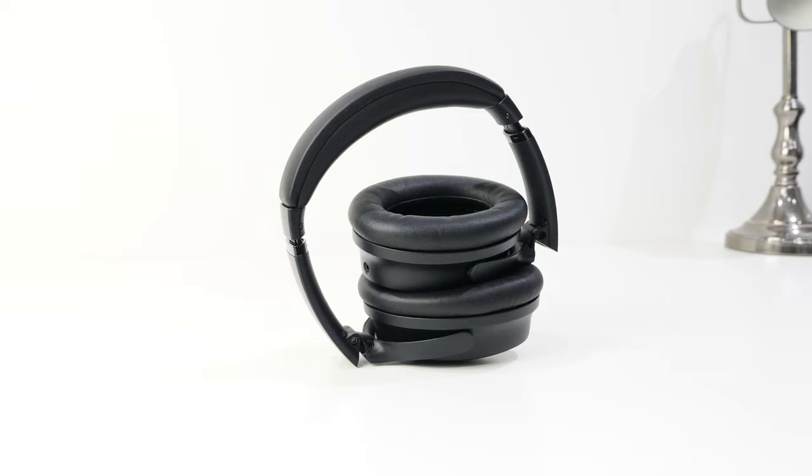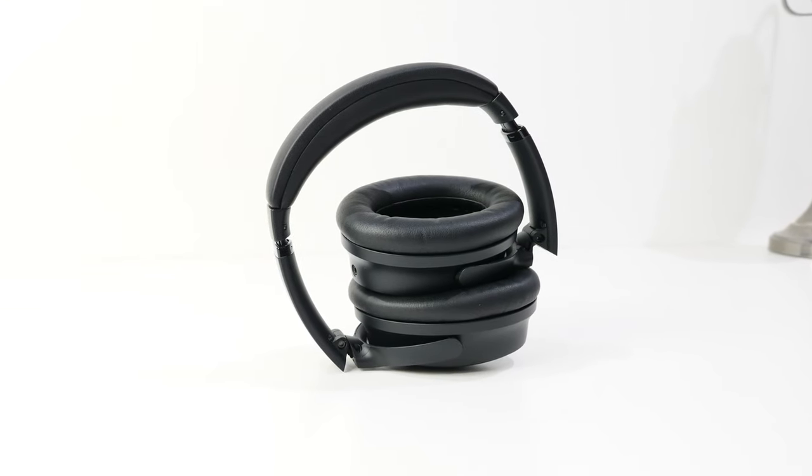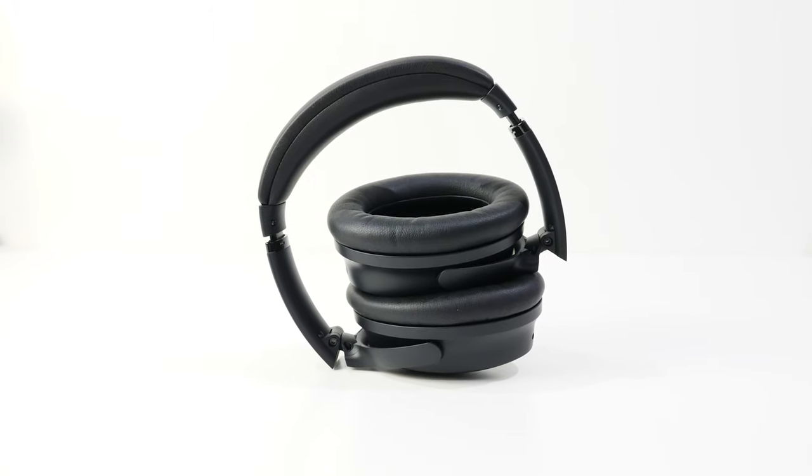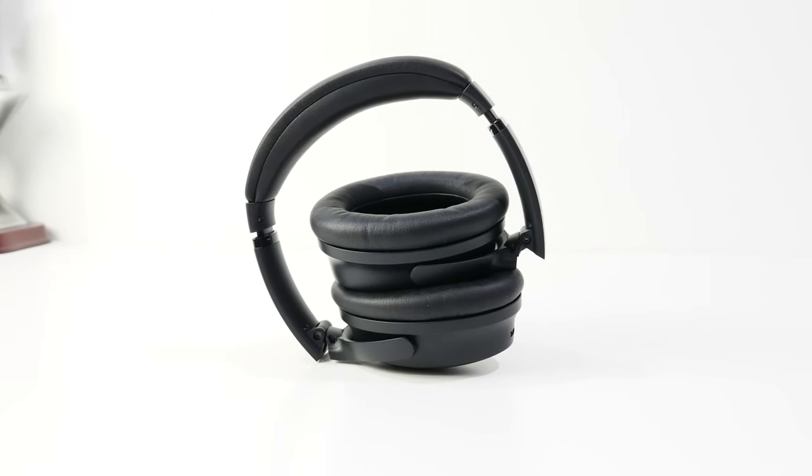More of an FYI that doesn't affect the final score: placing them around the neck, they're not comfortable because the ear cups are too large — turning left and right keeps hitting the chin, and looking down is almost impossible. My workaround is just putting them on the top of my head. Of course, another workaround is to just leave them on your ears, pause your content, and turn on aware mode.